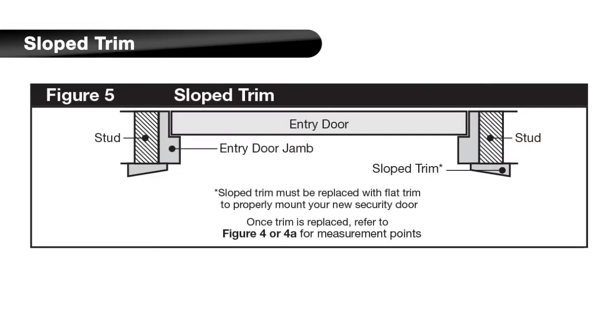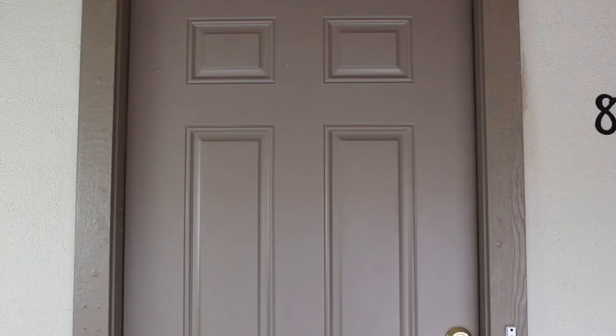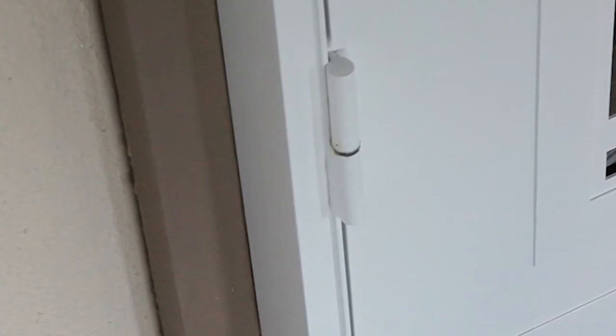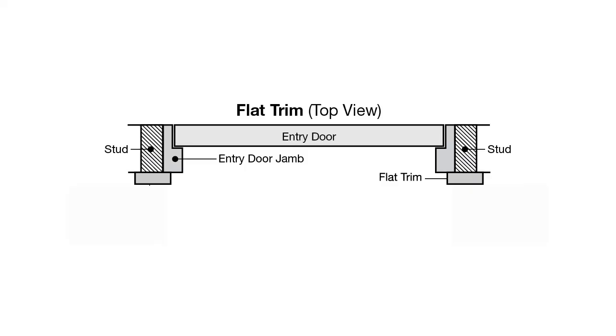Finally, if you have slope trim, as shown in the diagram, the slope trim must be replaced with flat trim to properly mount your security door. A surface mount security door is suggested, though a recessed mount security door can be used if the inside edge of the trim is aligned with the entryway jamb or if the trim itself is one inch or more deep.